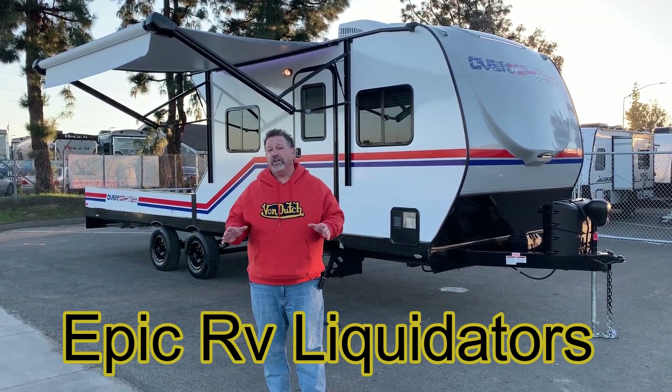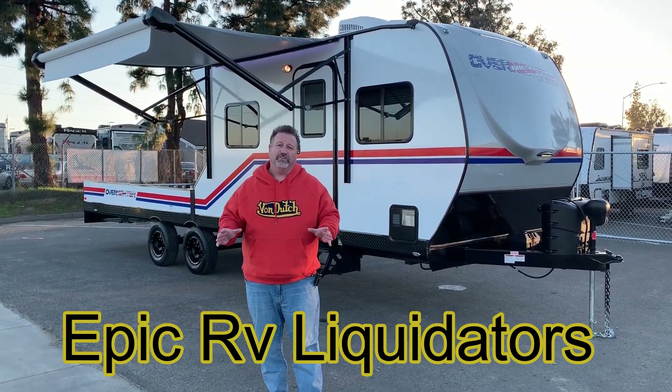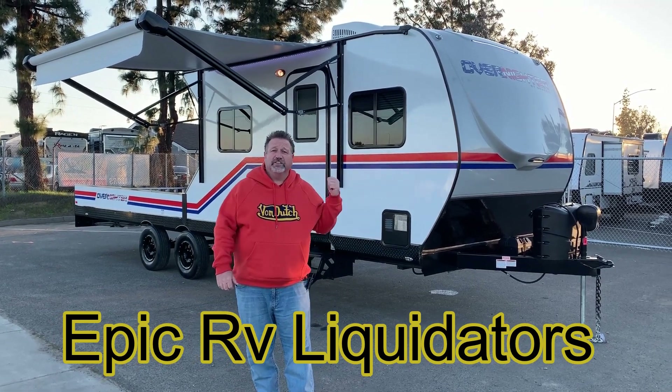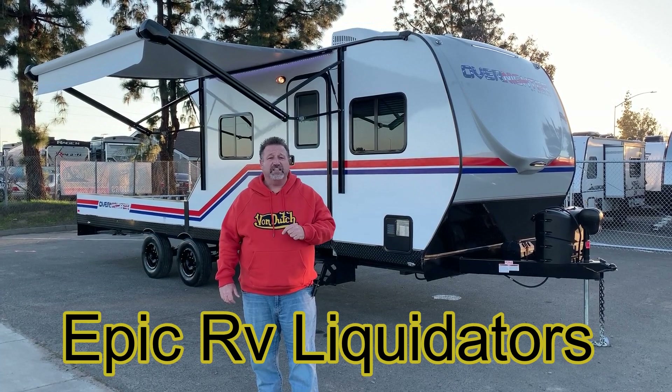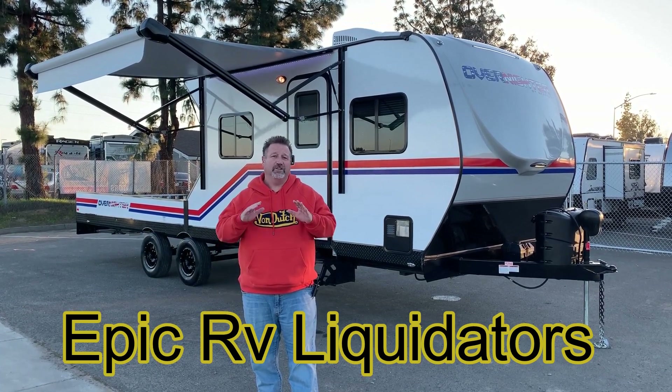So we sell a lot of travel trailers, but our main goal here is to sell toy haulers. Like this one right here — this is the all-new Genesis Supreme Overnighter. It's the 12-146 FK. I'm going to show you the inside — it's going to blow you away.